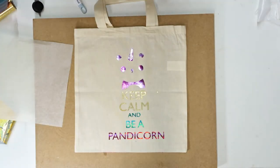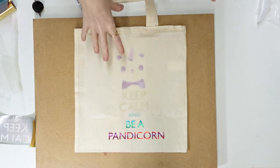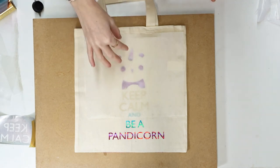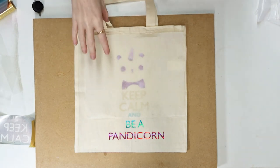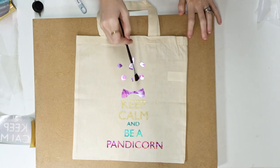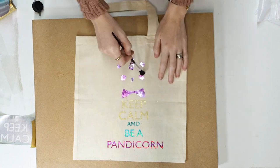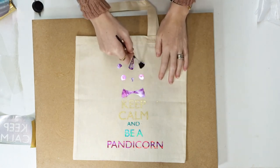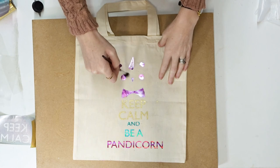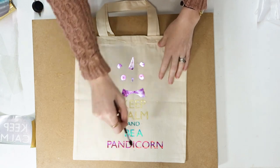Just like with normal HTV, we want to go in again and put some extra heat on there to ensure it's fully adhered to the surface — about 10 seconds on each area. You can see around our panda there's some excess around the eyes, the ears, and the horn. Just take a nice fluffy brush and very gently start brushing away, which will remove any excess foil that's not adhered to the HTV. Just be nice and gentle with it.